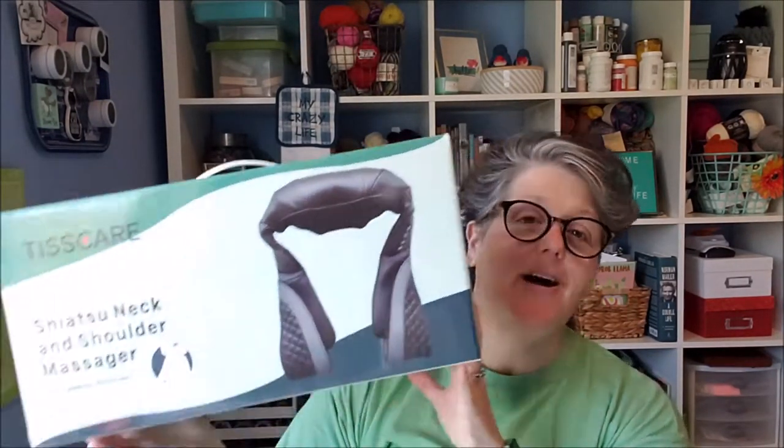Who doesn't want a good neck rub? So this is how it comes in the packaging. What you get is the directions of course, a plug-in cable — not a charger, a plug-in cable — and what I think is the best part is a car power cord, so you can plug it in the car if you're a passenger.